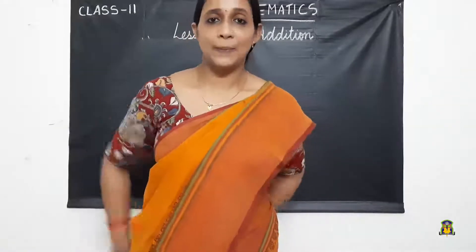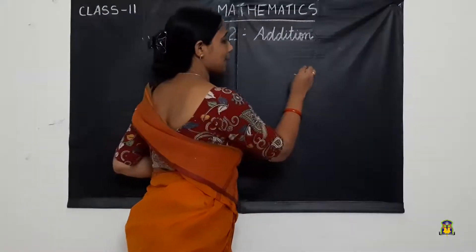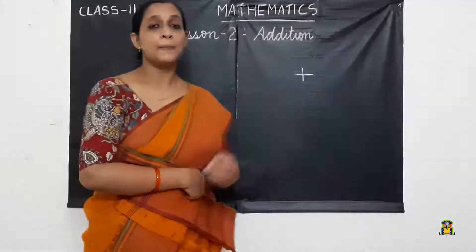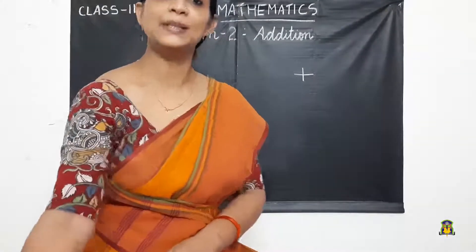Do you know how we represent simple addition? Simple addition is represented by a plus sign. This is called a plus sign. Now let's see a simple exercise.